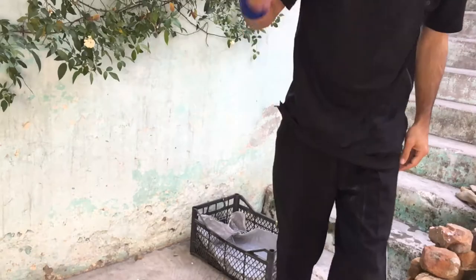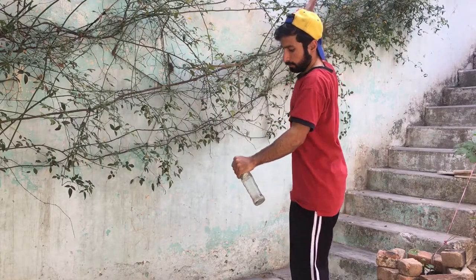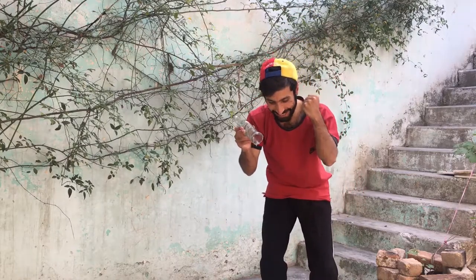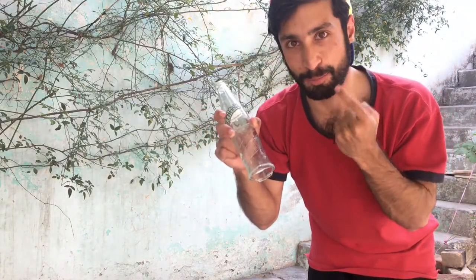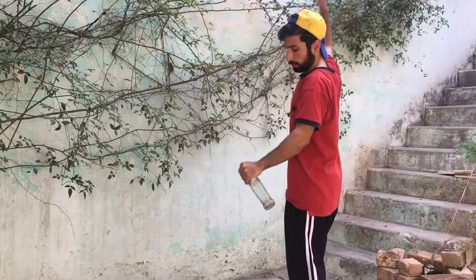So I took a break, and then after a few hours I tried again — and this happened. Yes! Finally I broke this hardest bottle — look at that! Finally I broke this hard bottle!